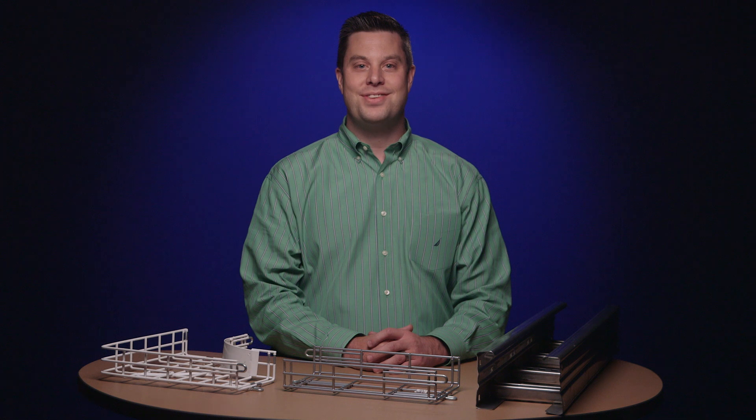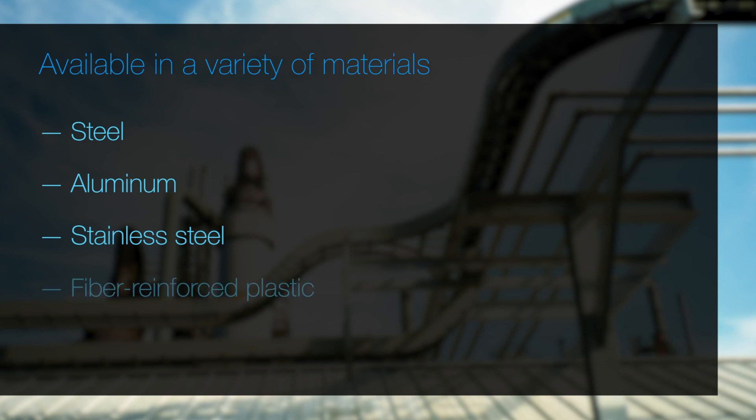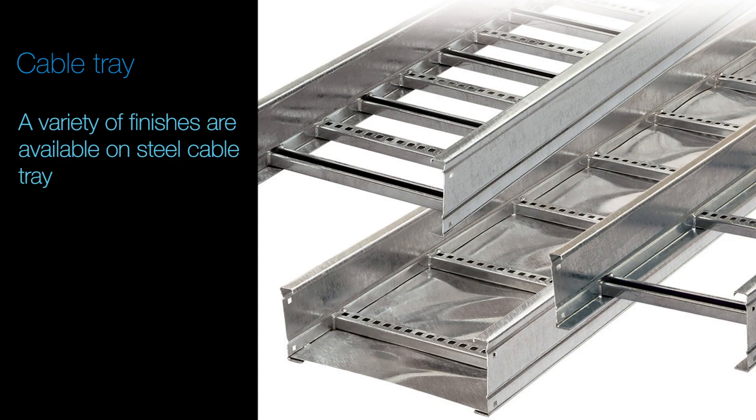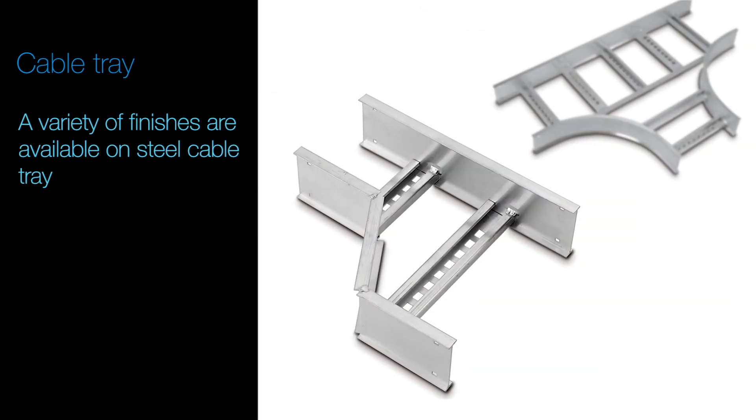All of TMB's Cable Trays are available in a variety of materials including steel, aluminum, stainless steel and fiber reinforced plastics for non-metallic applications. We offer a variety of finishes on our steel cable tray to protect it and the cables it holds.